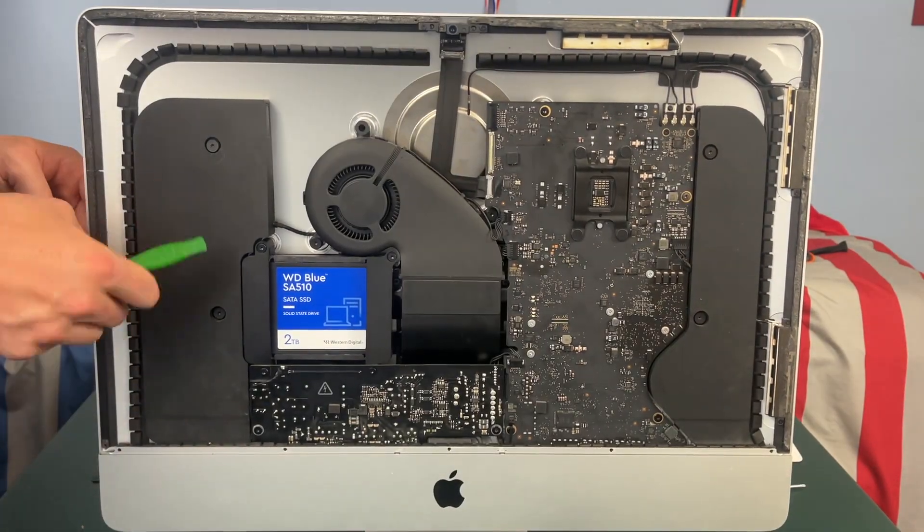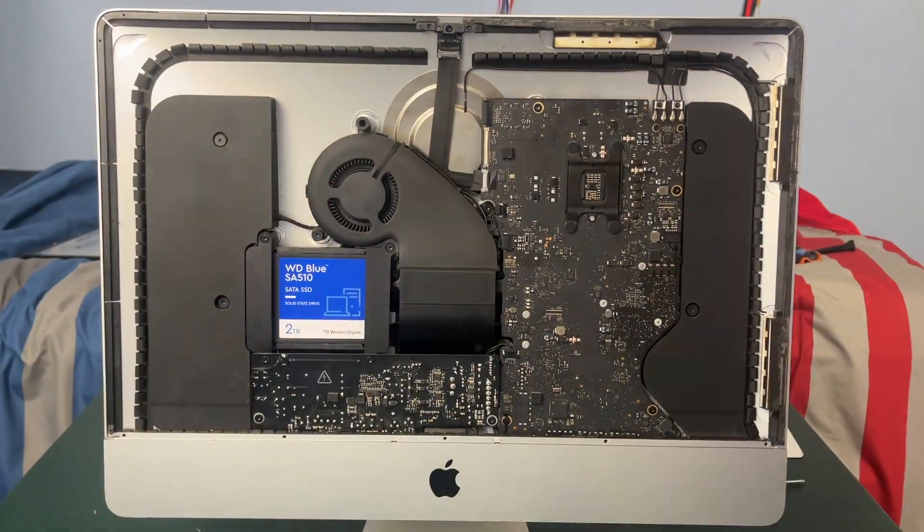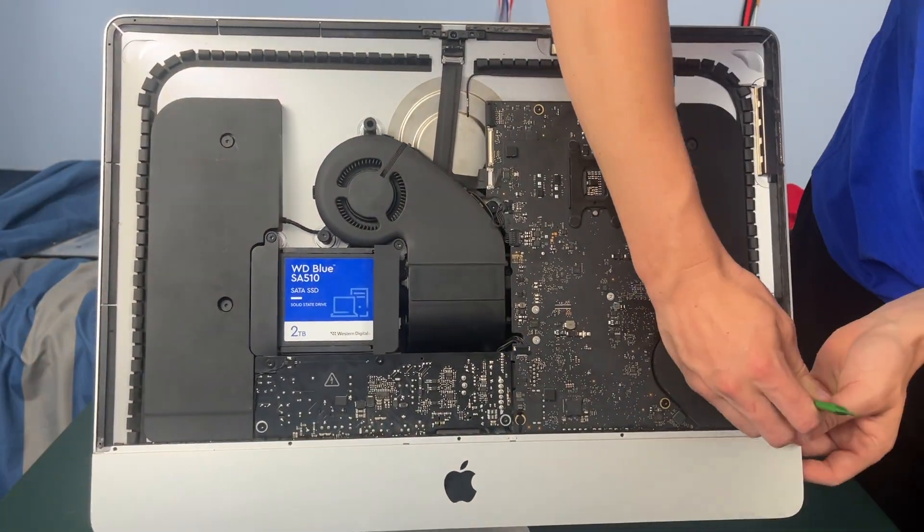Now if you haven't already, this is the time to go ahead and scrape any excess adhesive off of the edge of the case.